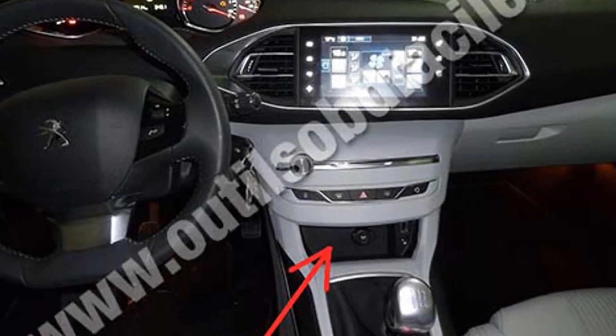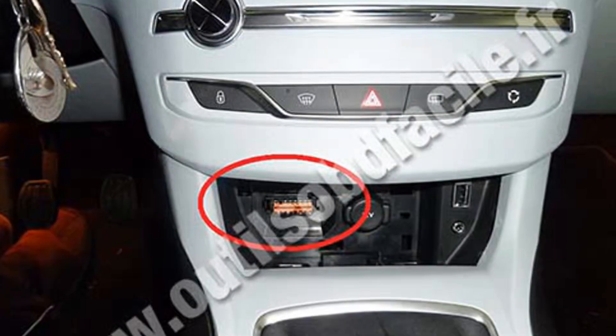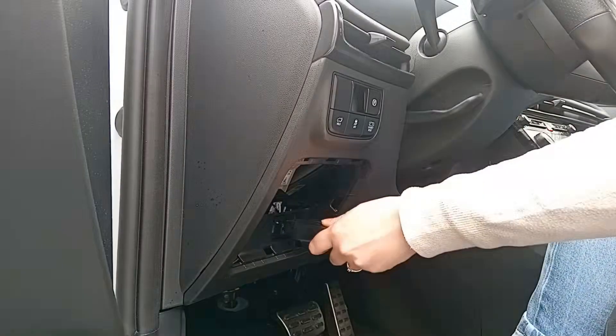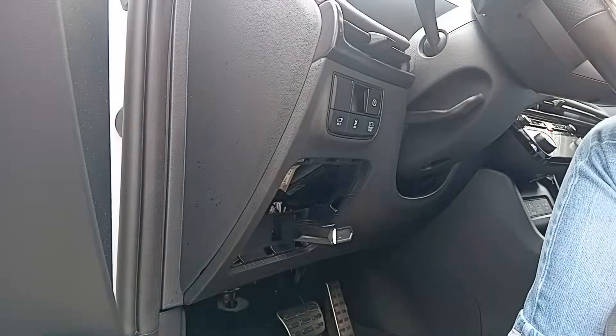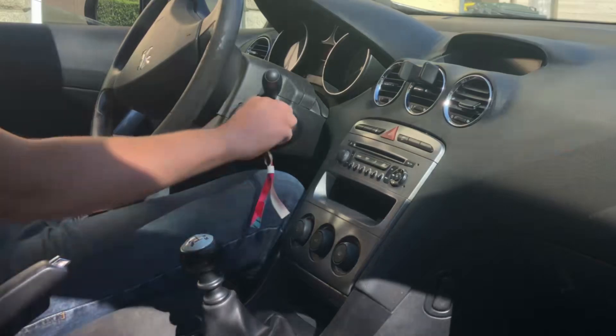To begin, we need to locate the car's OBD2 port. It is located at the bottom of the center console. To access the socket, remove the cover. Once the cover is removed, plug in your Clavcar scanner, then turn on the ignition.